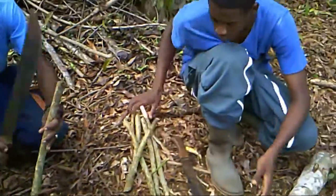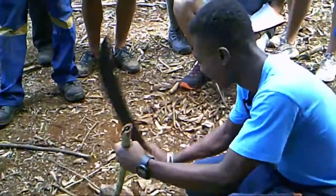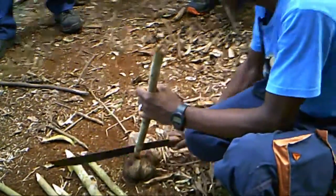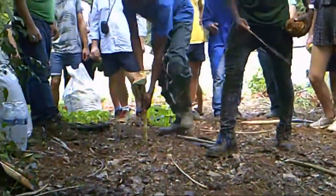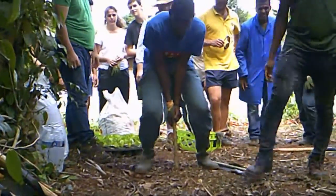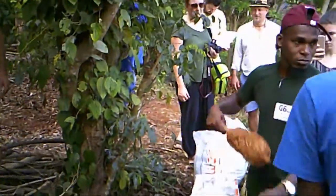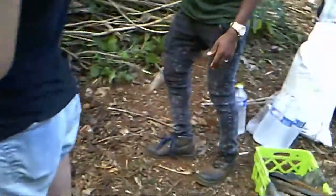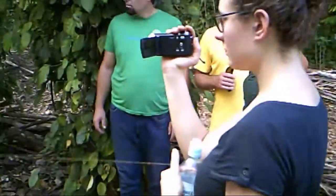First, we use sticks and a rope for marking the area for planting. Here you can see the sticks being made by the pupils of Mayotte. The rope is then used for marking the area.